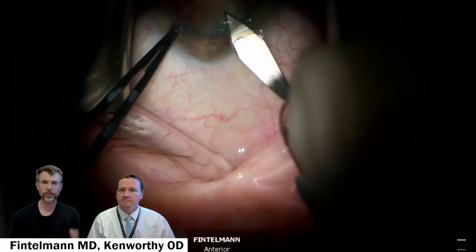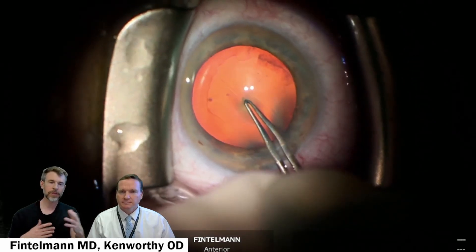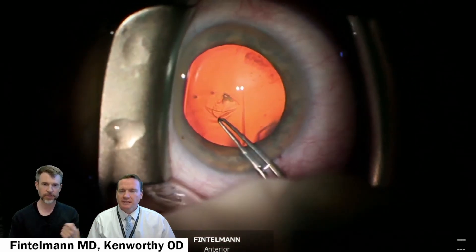This is viscoelastic, followed by the main opening with a keratome that is about 2.4 millimeters — that's at least the width.